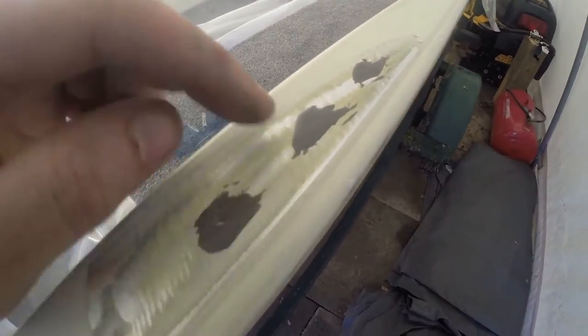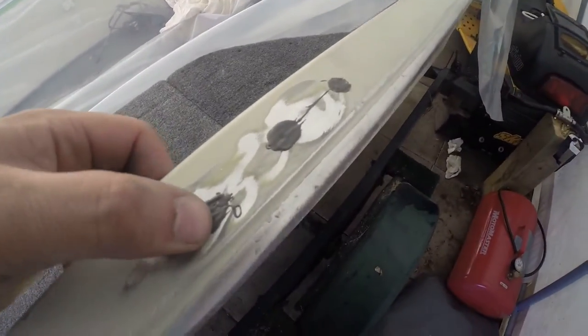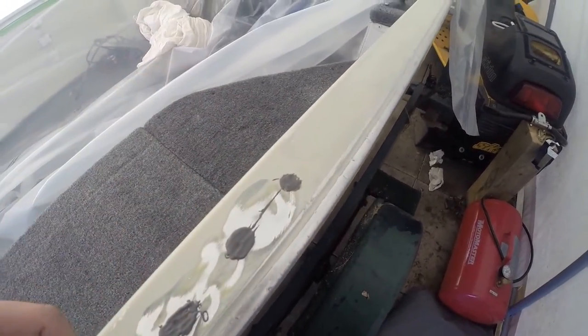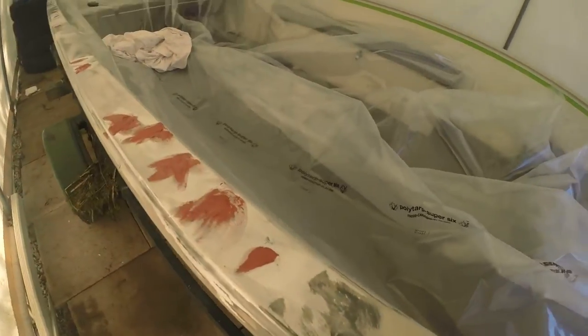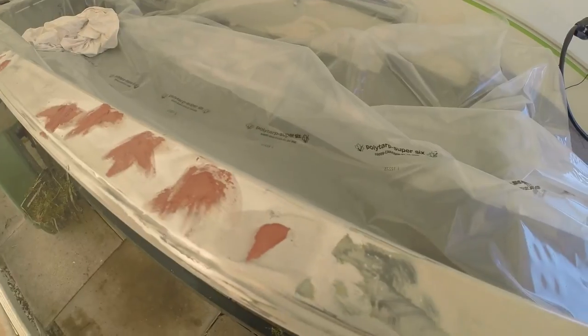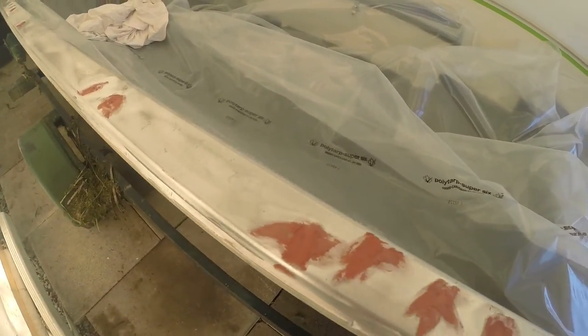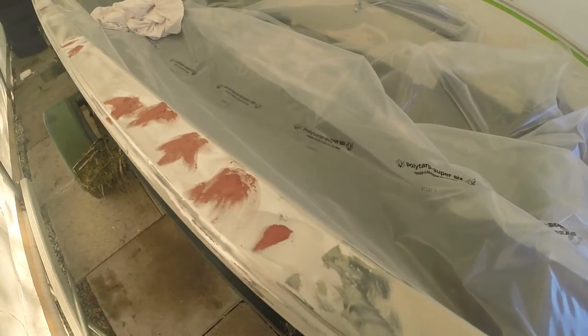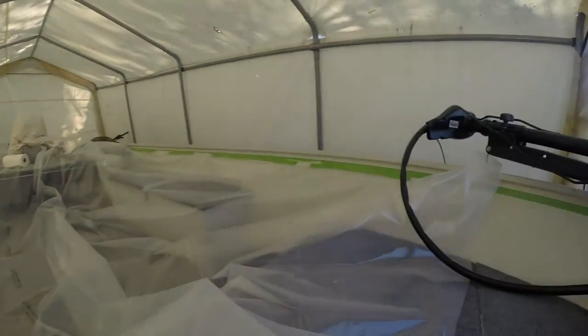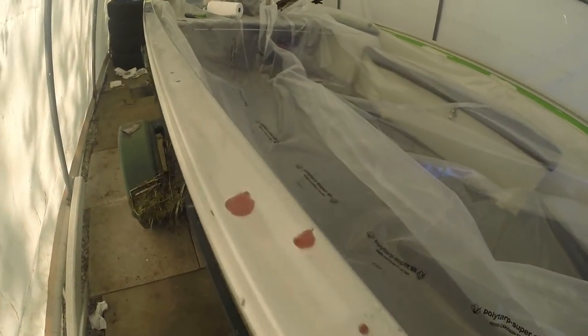The JB Weld worked okay — there are a few little dimples where the holes were, and the other side was way worse. I'm going to grind these down now. After grinding down the JB Weld, I had a couple of small holes left, so I used some Bondo to fill those in. I'll just sand that down and then prep for paint.